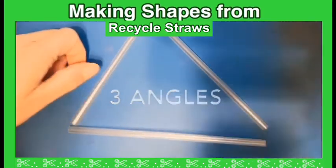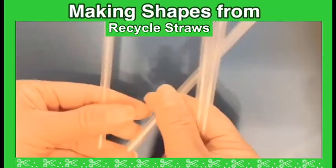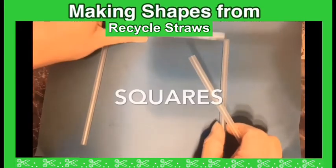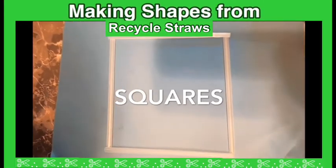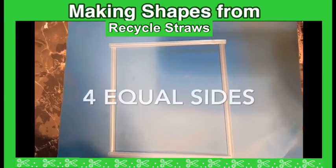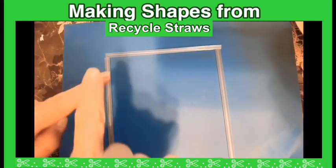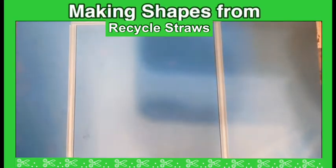How many straws do I have here? One, two, three, four — four straws. What shape are we gonna make? It's a square! How many sides? Four sides. If I connect them together, how many angles? One, two, three, four — four angles. I have four equal sides and four angles — that makes a square. Thank you!